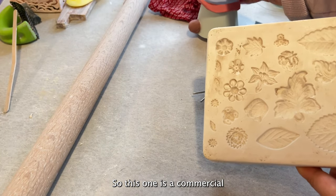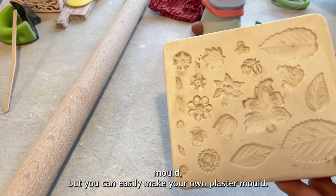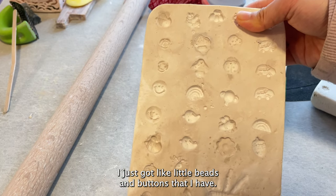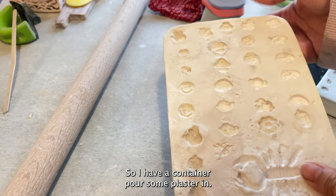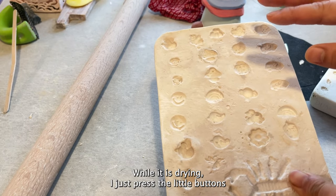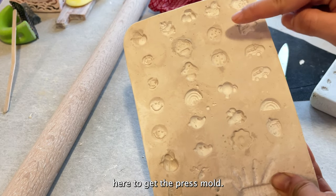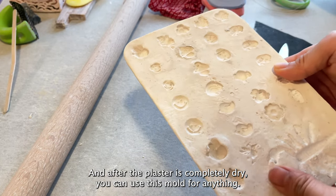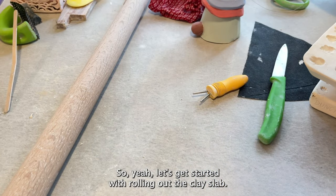This one is a commercial mold, but you can easily make your own plaster mold. I made this one myself — I got some little beads and buttons, poured plaster into a container, and while it was drying I pressed the little buttons in to get the press mold. After the plaster is completely dry you can use this mold for anything. Let's get started with rolling out the clay slab.